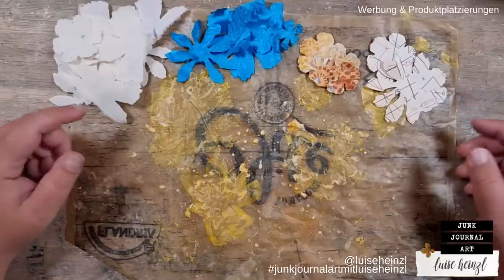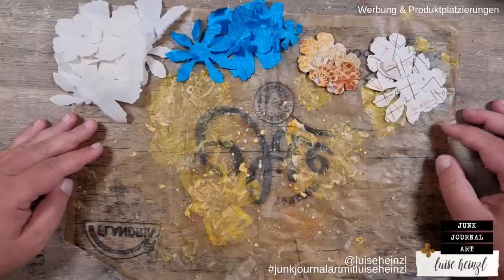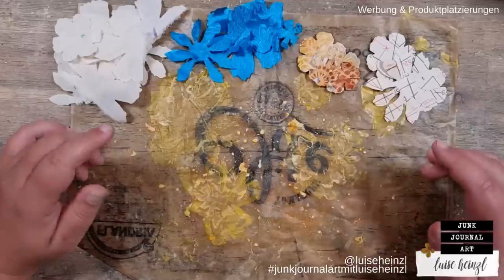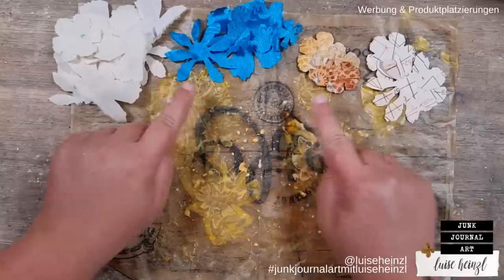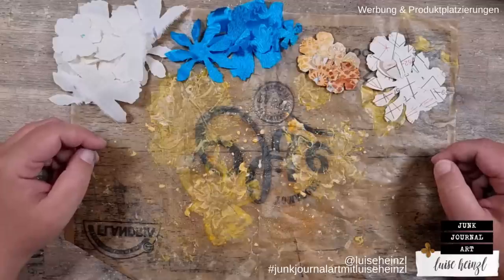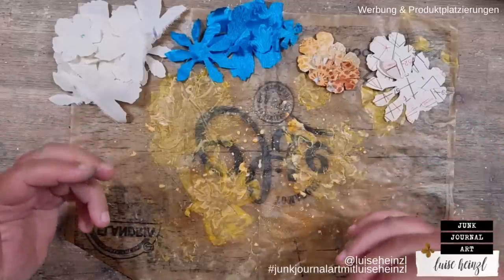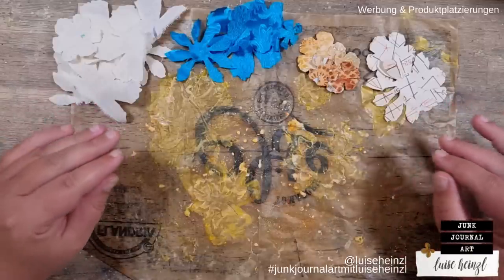Hi there, this is Louisa Heinzel, welcome to my channel Junk Journal Art. Thank you very much for joining me. Today I'm going to try a little experiment — I'm a little bit excited. I want to try to create some layered and really grungy kintsugi flowers out of these die cuts here.